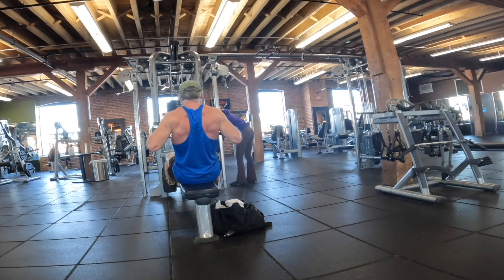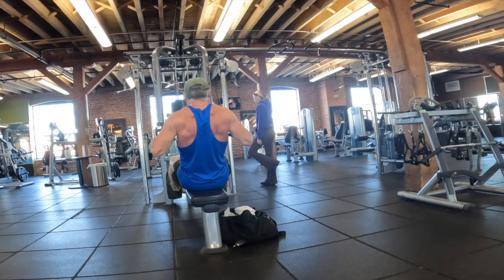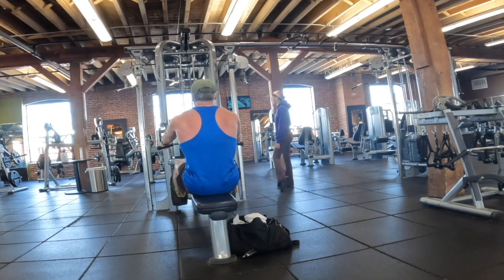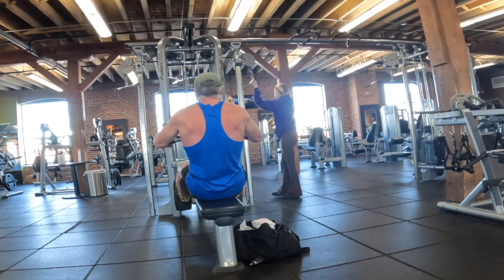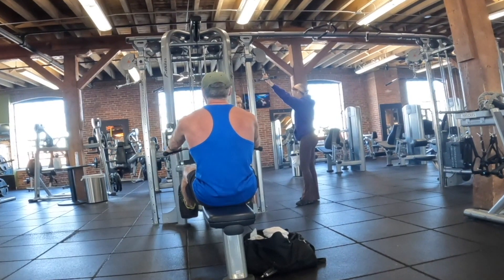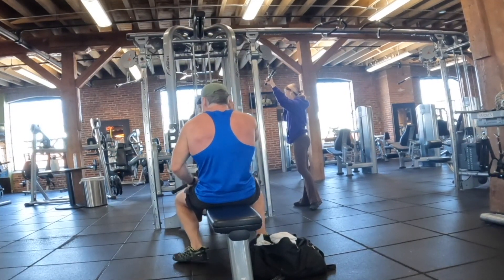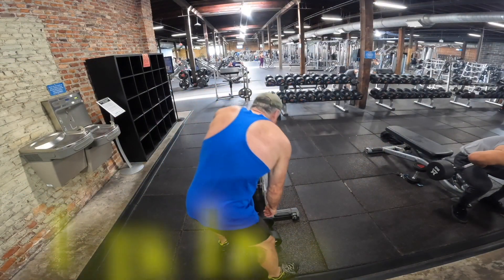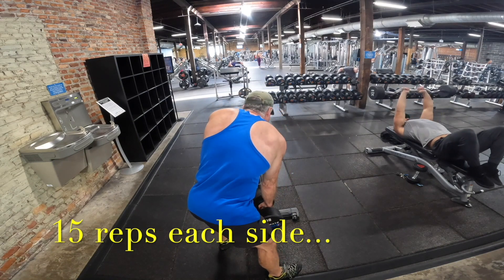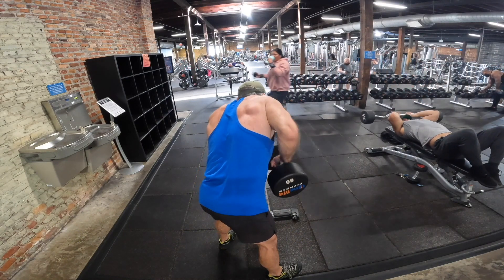I've been on a lower volume, higher intensity approach for several months now. Historically I would overwork — doing too much volume at too high an intensity — and I think my recovery suffered a bit. So lately I've cut back the volume by at least 50% and I've stuck to my rest days very religiously. I used to kind of ignore that at my own peril.